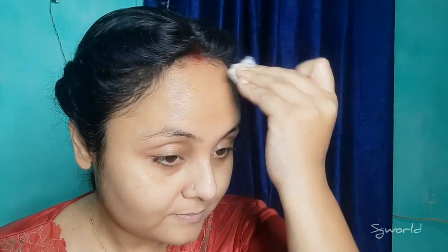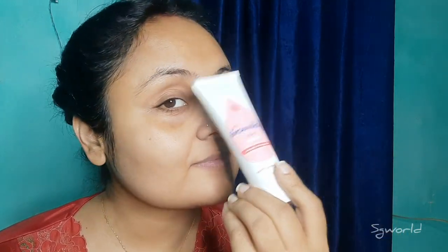I am going to clean my face with Garnier Micellar Water. Then I am going to use this moisturizer. This is a baby cream — Johnson.